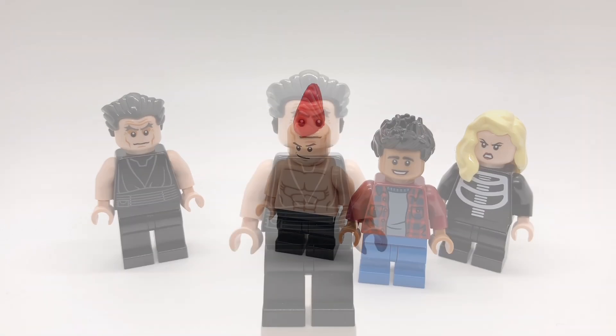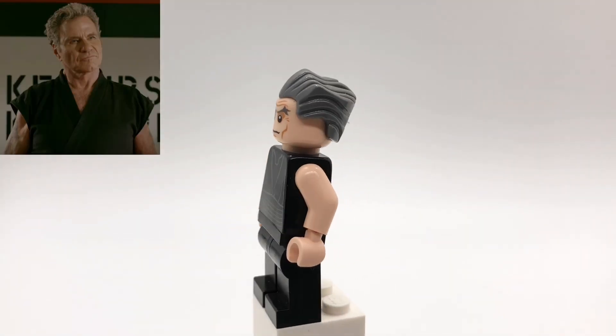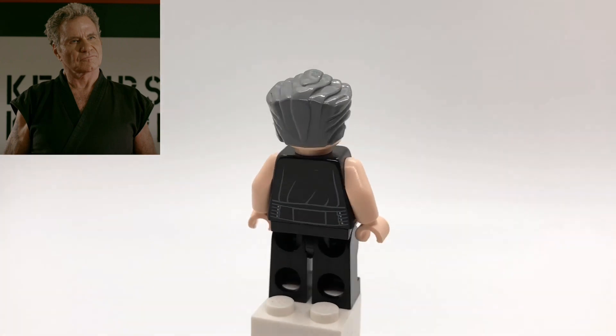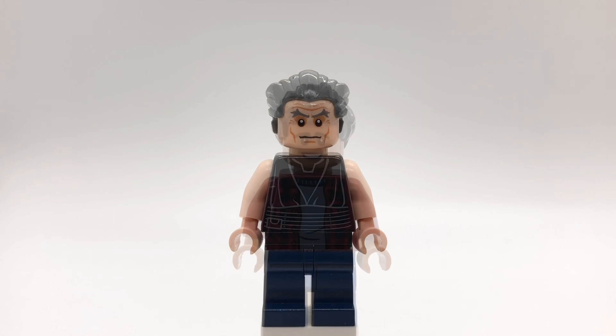Anyway, let's get started with these minifigures. First up is Kreese. His hair is J. Jonah Jameson's, and his head is Magneto's. His torso and leg pieces are from Darth Maul, but I replaced the arms and hands with tan ones.